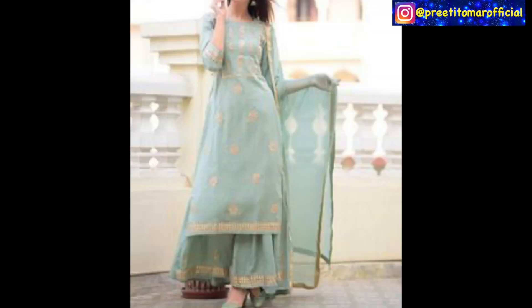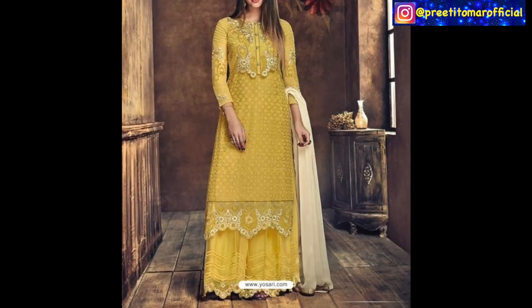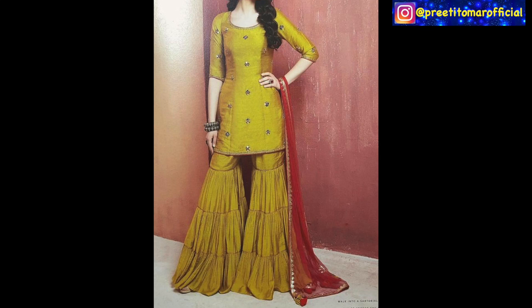You can also use fabrics like Brasso and self georgette fabrics. You can also use lace in this style to enhance it. So if you are wearing Indian wear very frequently, you should also include these suits in your wardrobe. And if you ask my personal choice, I would like to use plain.